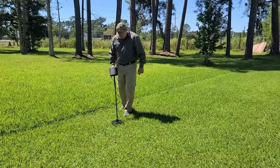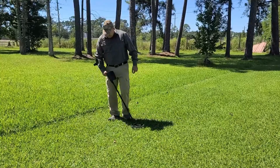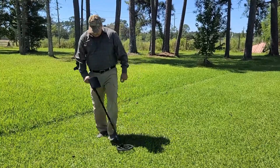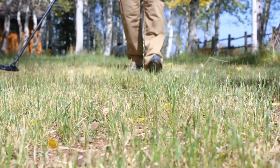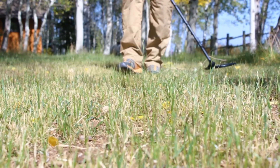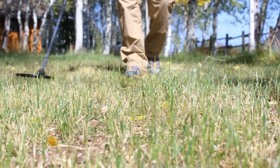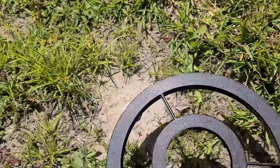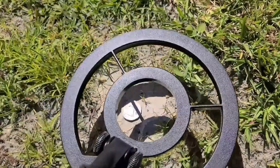However, we did notice that the detector can be a bit heavy, so it may not be the best choice for extended use or for children. Additionally, the battery-powered feature can be a hassle if you forget to bring extra batteries, so it's important to keep that in mind. Overall, if you're looking for a reliable, budget-friendly metal detector for casual use, the Bounty Hunter TK-4 Tracker 4 is a great option.